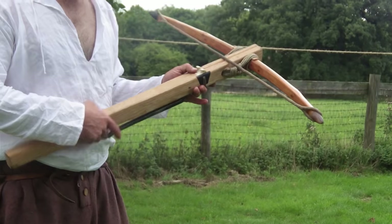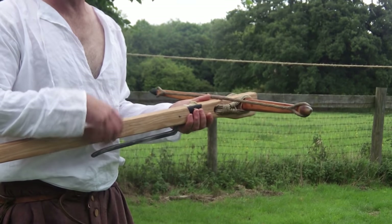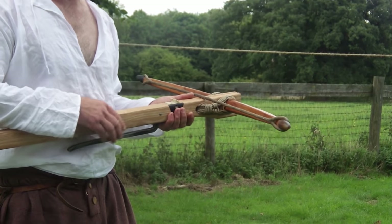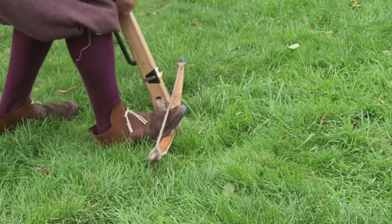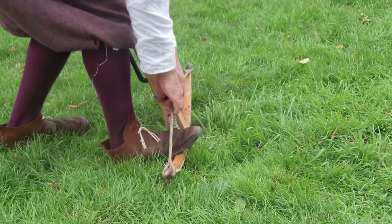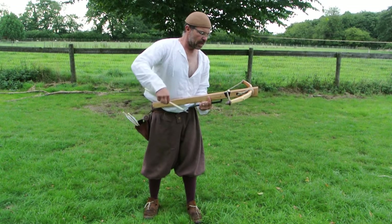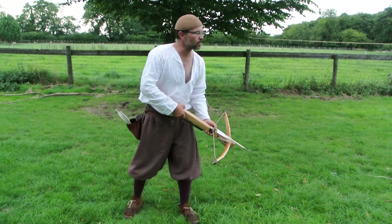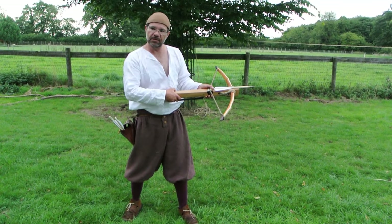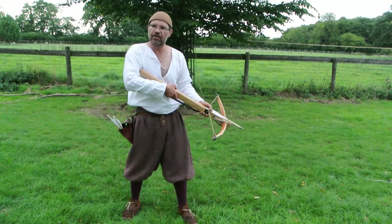I'll show you how it shoots. Set the nut. I have opted not for a spring on this trigger — I'm thinking that they probably didn't have springs on the trigger, so this one does not have one. So you set the nut, foot on the side of the bow, draw back. And then as this has a fairly short groove, I just pop my thumb on top of the bolt. This is also a useful method if you're shooting down from battlements — you do not need a bolt clip.